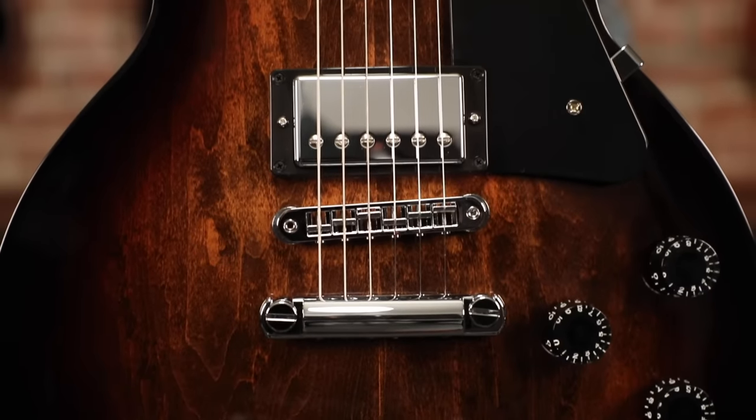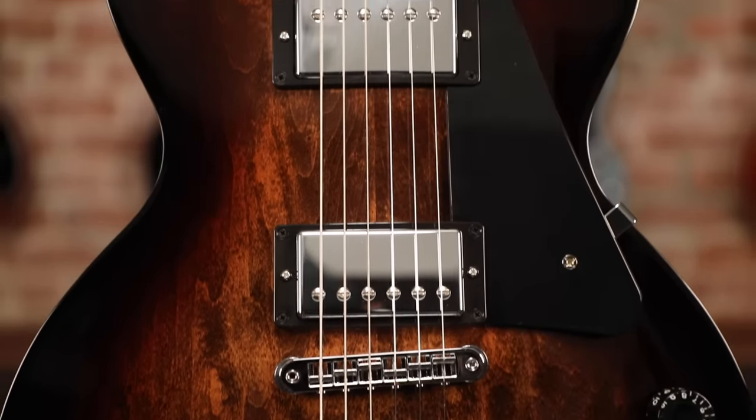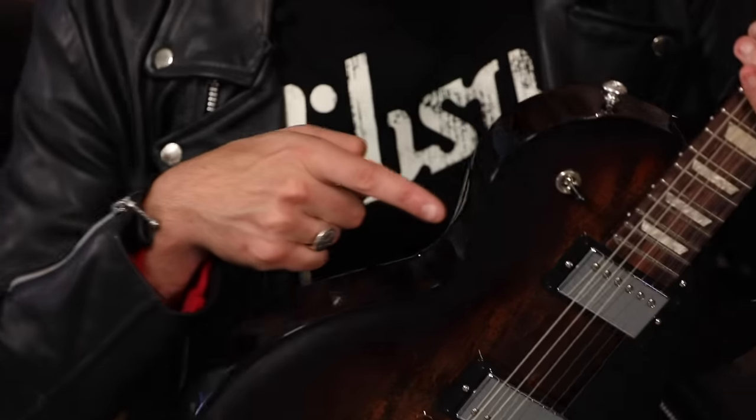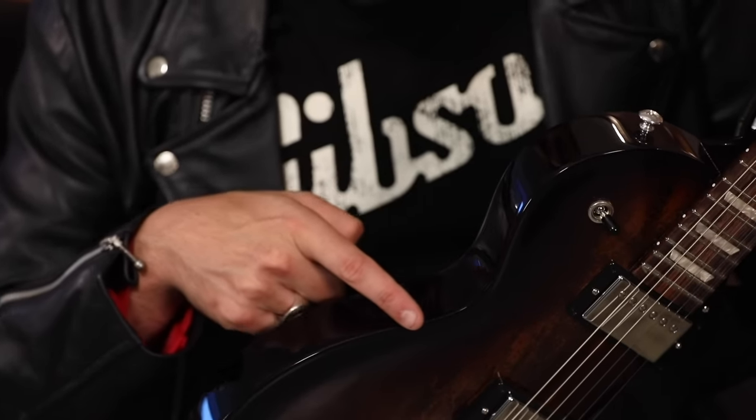These guitars feature an ultra weight-relieved mahogany body to give you both the most in weight relief as well as no lack in tone. And then a maple top on top of these guitars. One thing you'll notice on the Les Paul Studio, and one of the things that keeps the cost down, is no binding — no binding on the body, no binding on the neck.